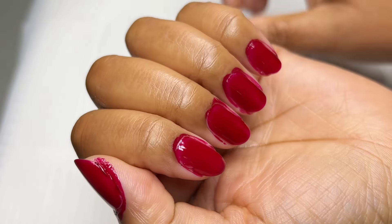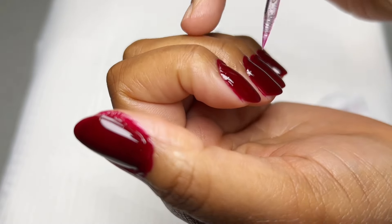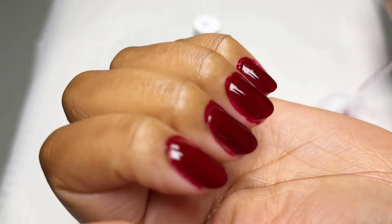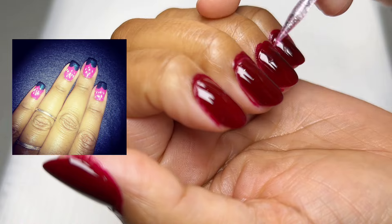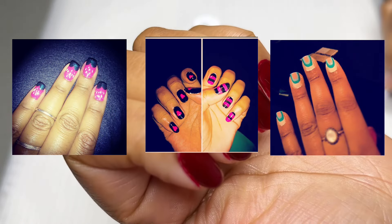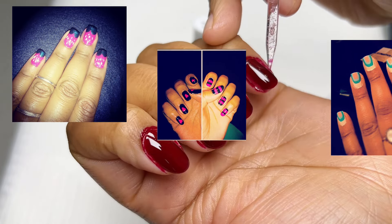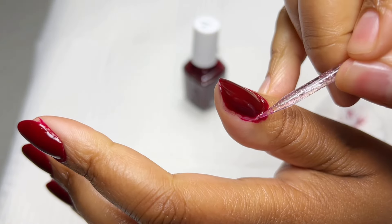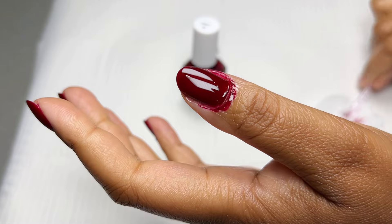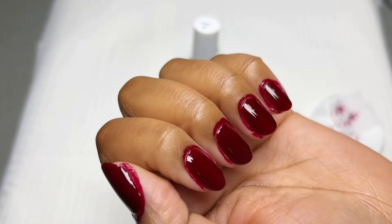I did the second coat off camera — pretty much the same steps. This is how it looks after two coats as I start the scraping. I wanted to share some old pictures of my nail designs from 2015 — I was so surprised I still had them. That's when I started my nail journey, trying all sorts of nail art with nail polishes, and it's through nail polish that I realized I have a love for all things nails.